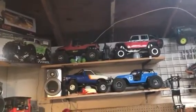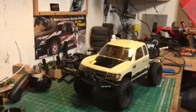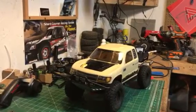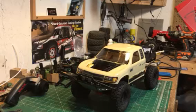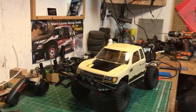Welcome back to another Wyman video. Tonight we're going to do another video about this little Trail Honcho. The Trail Honcho is a pretty new release from Axial — it's based on the SCX10 II chassis. I do have an original Trail Honcho that I've done a video on, comparing the two together.